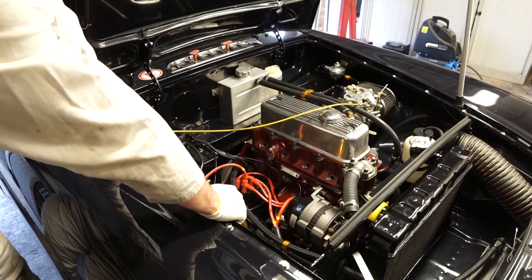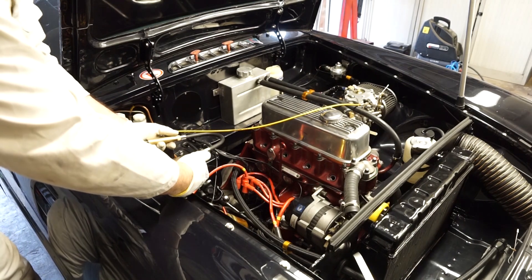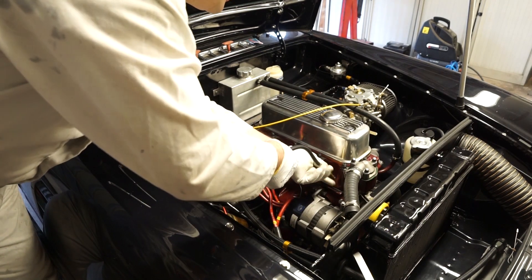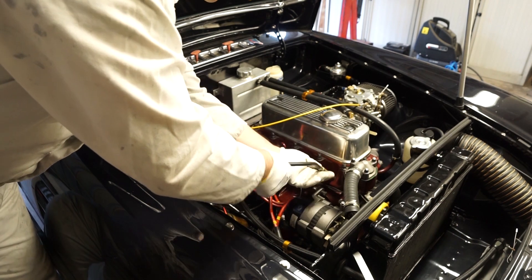I'll also disconnect the coil so it doesn't get too warm. I'm going to disconnect the fuel pump at the rear as well. Now we're ready to fit the test gauge and start the test, so we'll put the tester in cylinder one to start off with. It just needs to be screwed in hand tight.